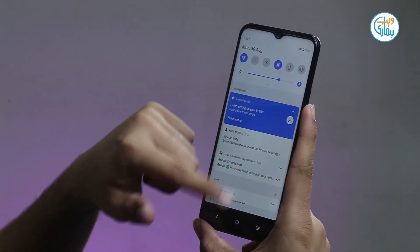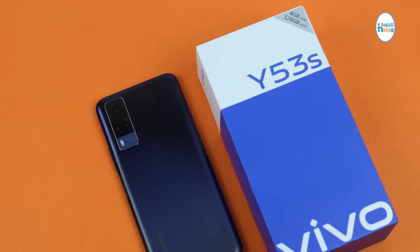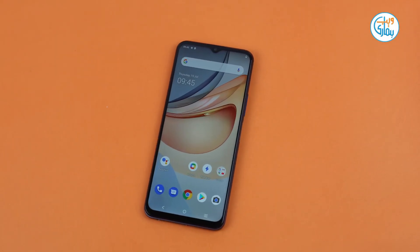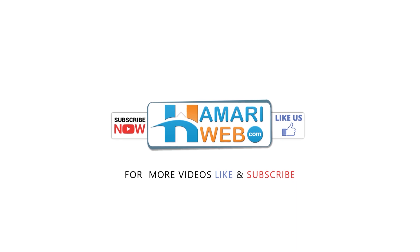So guys, this is all for today. Video pasand aai to like aur share karein. Channel ko abhi tak subscribe nahi kiya to kar lein aur bell ka button dabaana na bhoolein, taake aane wali nayi videos ke notifications aap tak timely pahunchte rahein. Thank you for watching and stay connected to hamariweb.com. See you next time.